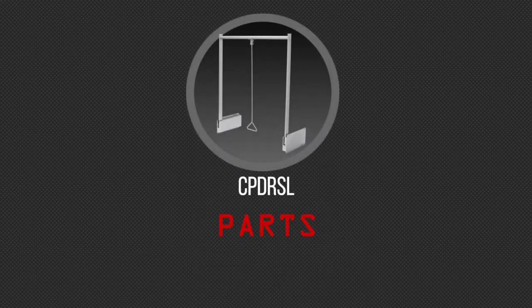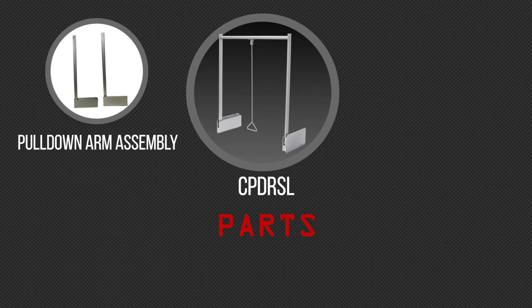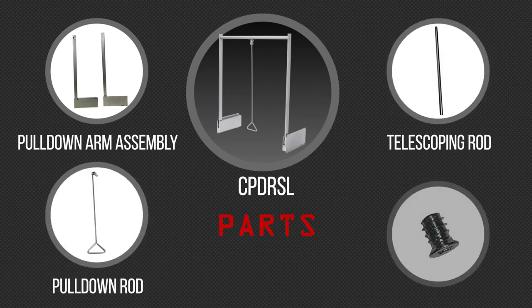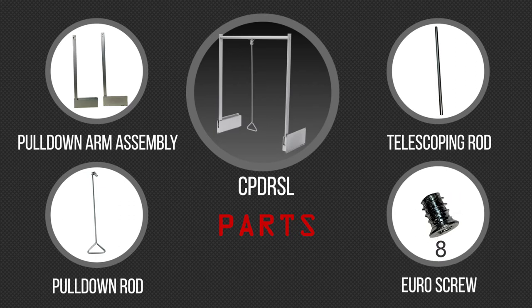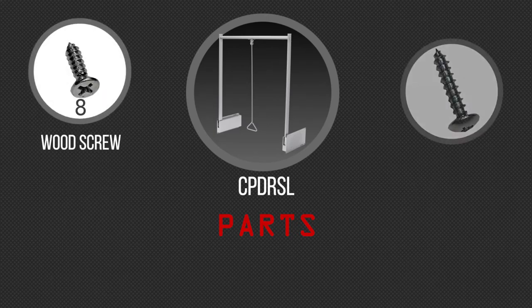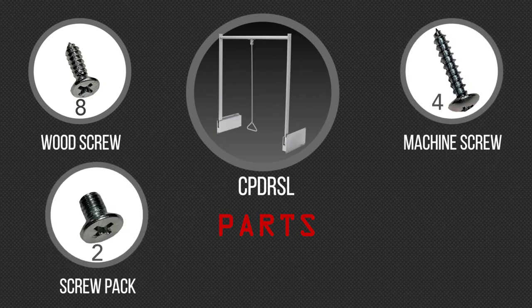In your box you will find the following parts: a pull-down arm assembly, a telescoping rod, a pull-down rod, 8 Euro screws, 8 wood screws, 4 machine screws, and 2 screws in a screw pack.